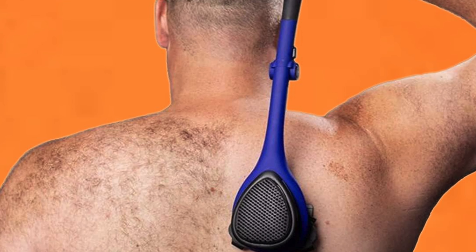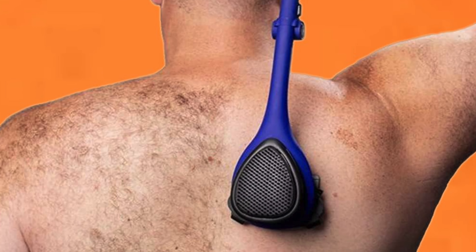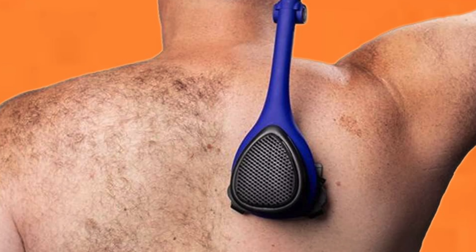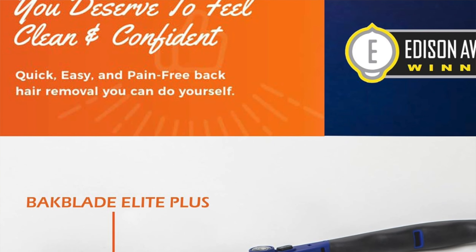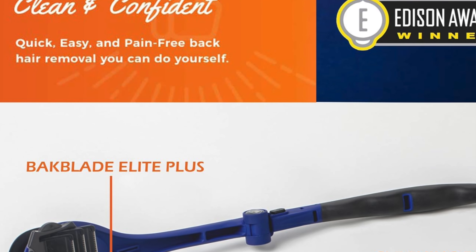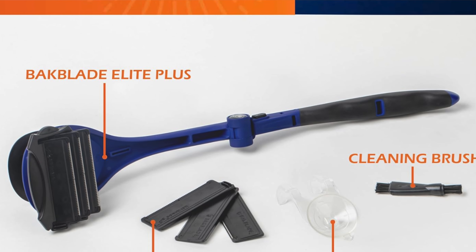An 18-inch handle lets you reach every corner of your back with ease — it's like having Inspector Gadget's arm but specifically for your grooming needs. And wet or dry use: whether you prefer a wet shave with cream or a dry shave, this shaver is ready to adapt. But let's be real, wet shaving is safer unless you want your back to resemble a battlefield.